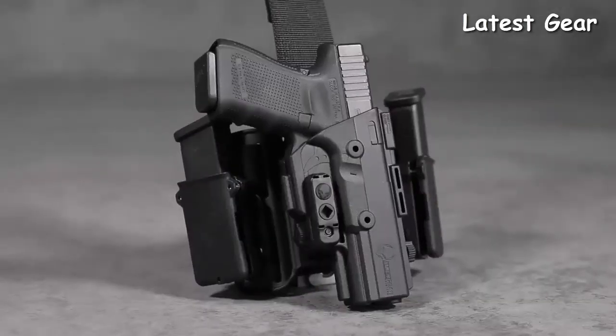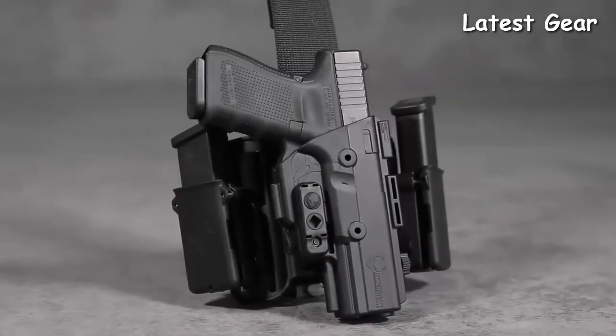The American-made ShapeShift is proudly backed by a 30-day test drive and forever warranty.